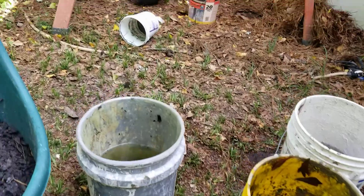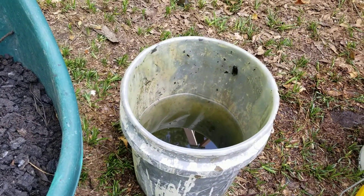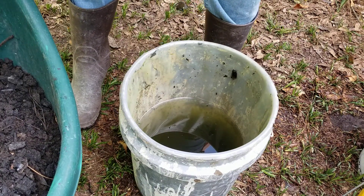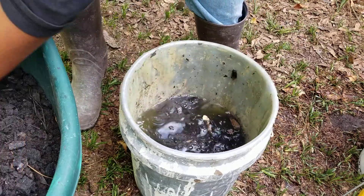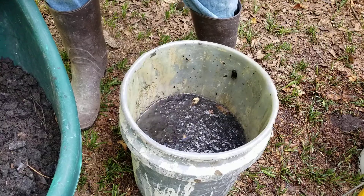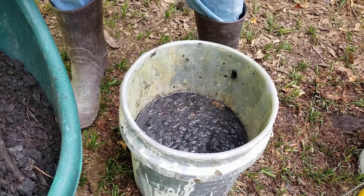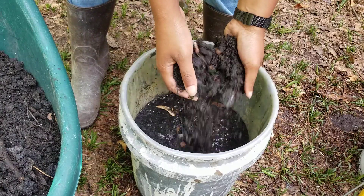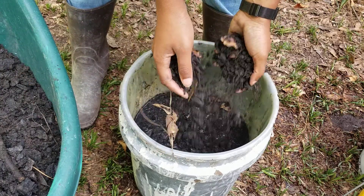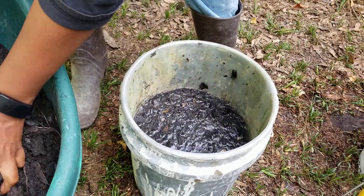I'm gonna come over here and show y'all this bucket. It's about halfway full, and you don't have to have any water in it really, but I didn't want to waste my rain water. So I'm just going to take this plain old regular dry charcoal — it does have a few leaves and probably a little bit of dirt from the ground in it, but for all intents and purposes it has not been inoculated. You'll notice that most of it is floating.